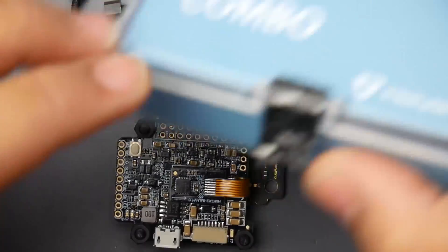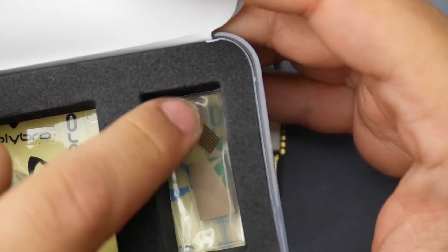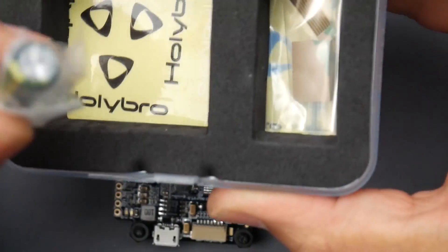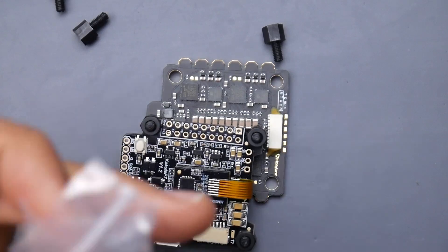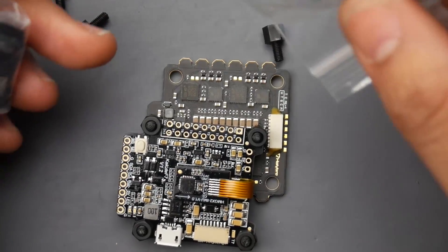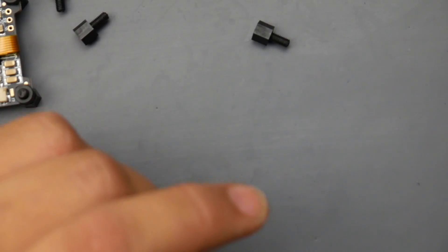For the connection between the flight controller and the 4-in-1 ESC, they provide the cable needed, so it's going to be a really easy and fast installation. They also give us extra adhesive and an extra ribbon cable for the gyro, just in case you hit it with a soldering iron. You also get some Holybro stickers, and they include a Sanyo 470µF 35V low-ESR capacitor. I haven't finished testing the ESC but I'll come back with results.